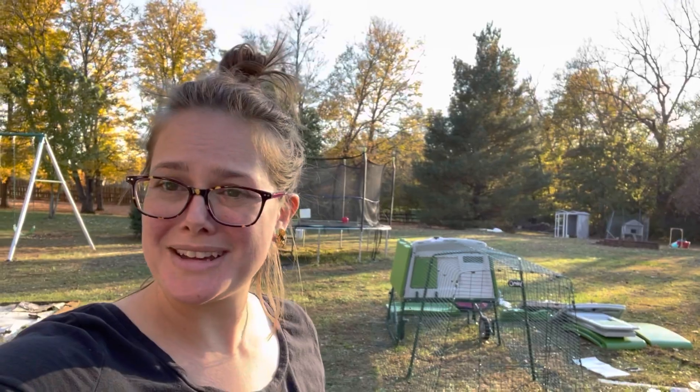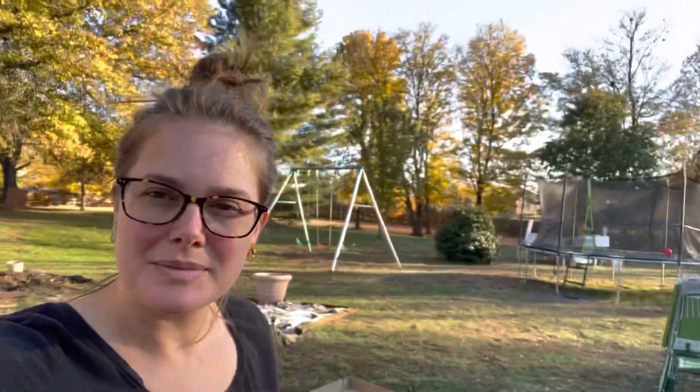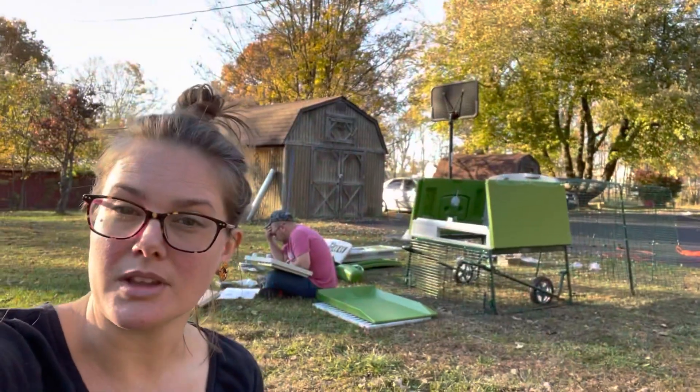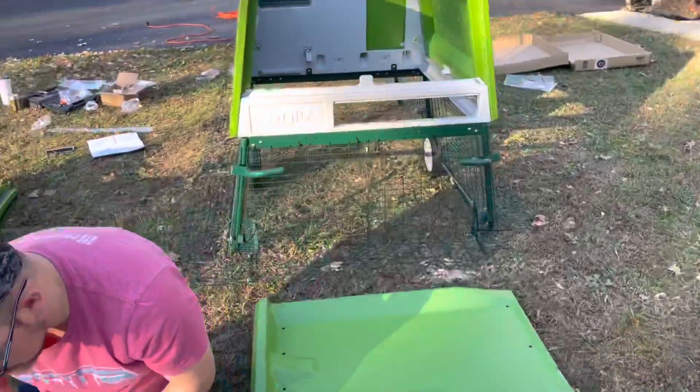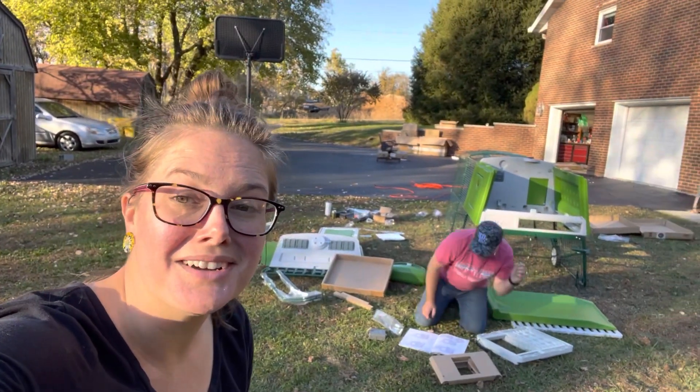Back to check on the omelet after making some dinner. It's getting a little bit darker. Getting some of the instructions. Super excited, still, about this omelet.